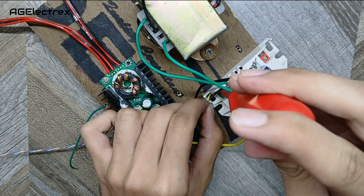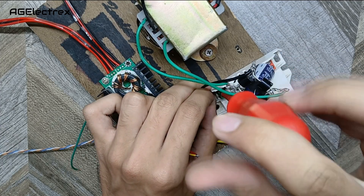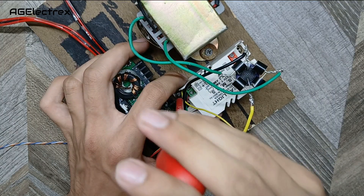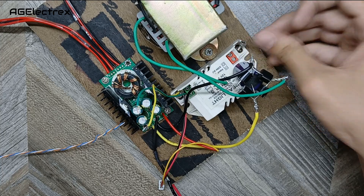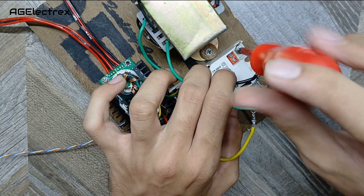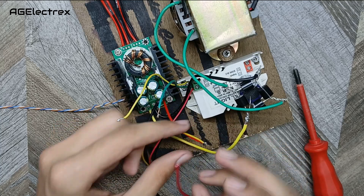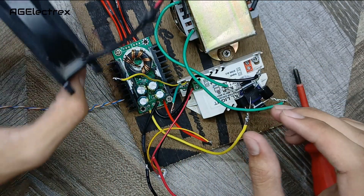Along with two additional wires for a CPU fan, I am attaching this SMPS to the wooden piece. This is the negative and this is the positive for the power supply, and these two wires are for the 12 volt CPU fan.